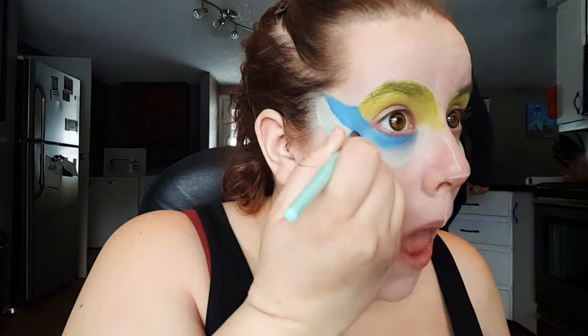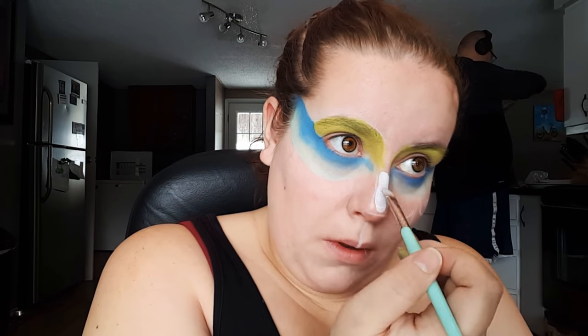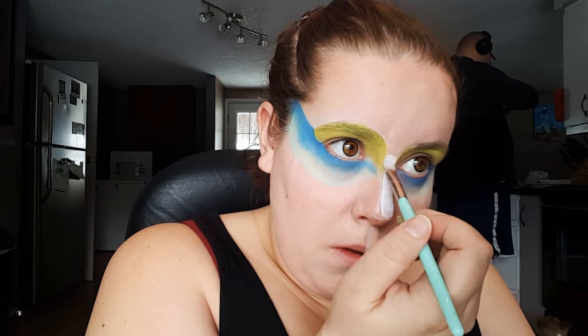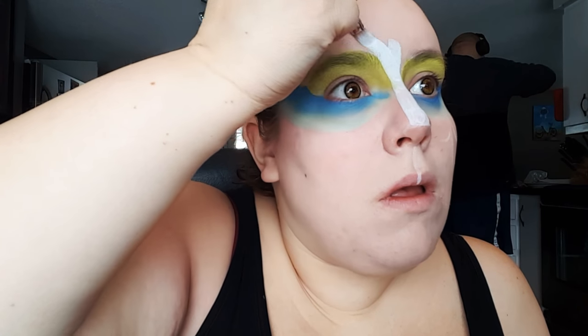Once I have that color on there, I'm going to go in with a clean brush and just blend the two colors together. Then taking a white body paint, I'm just going to bring that down the bridge of my nose, up into the center of my forehead, and then take that above my lips as well.